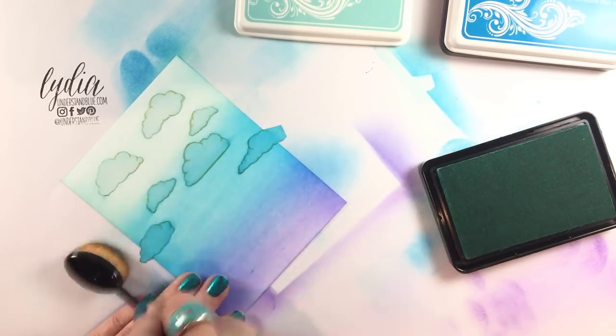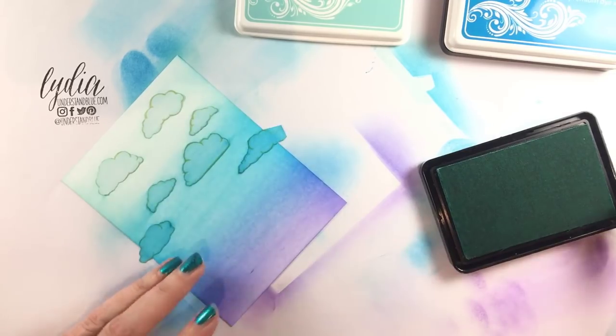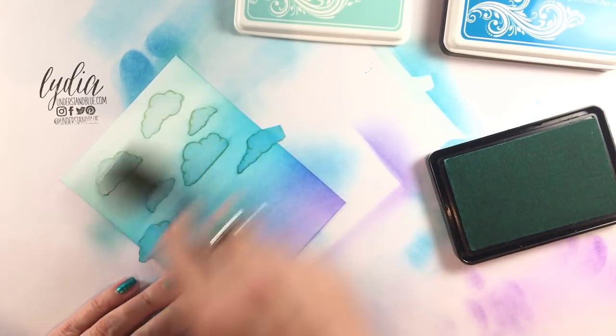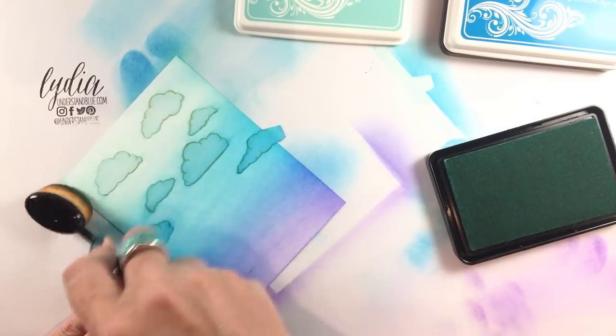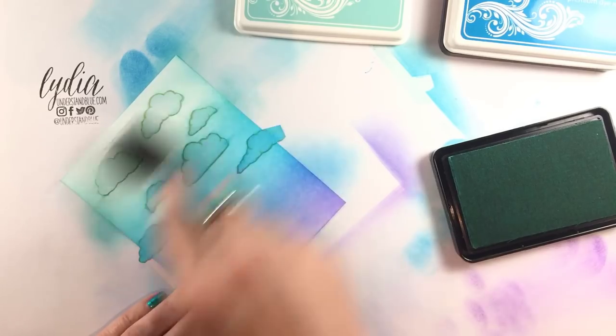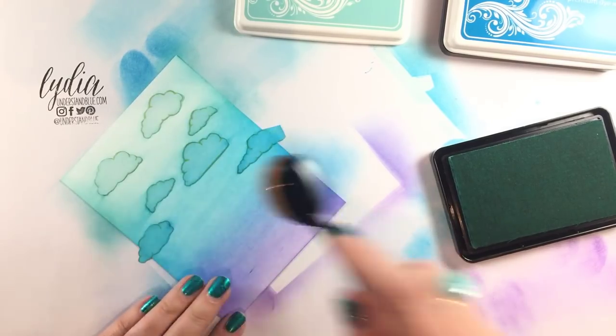I'll do the same thing with the lighter ink and blend out the line between the blue raspberry and the sea glass. These colors just make me so happy! Look how evenly that goes down.